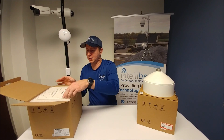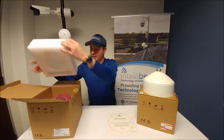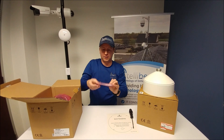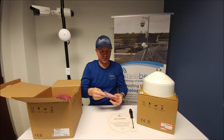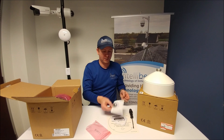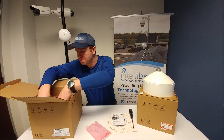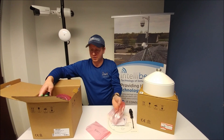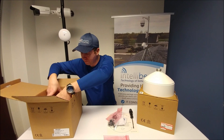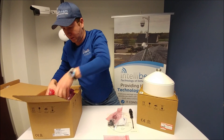First off inside we have the usual drill template. They give you an Allen wrench security key. A pack of fun stuff, which is the CD, thank you guide, and dome camera manual. Some screws, watertight connector, and the camera itself, which weighs a ton.